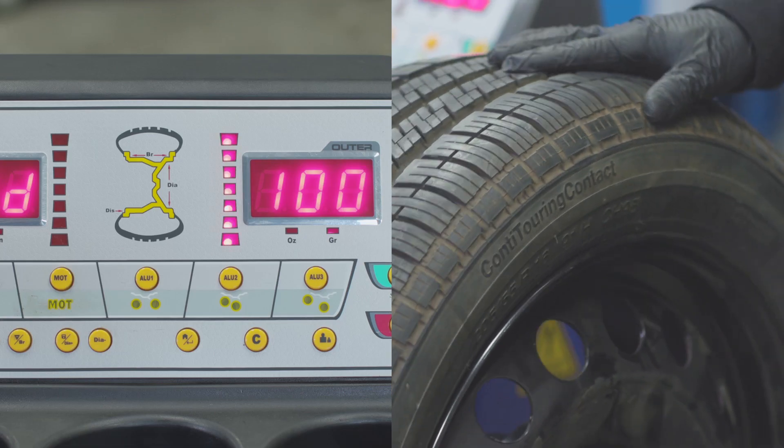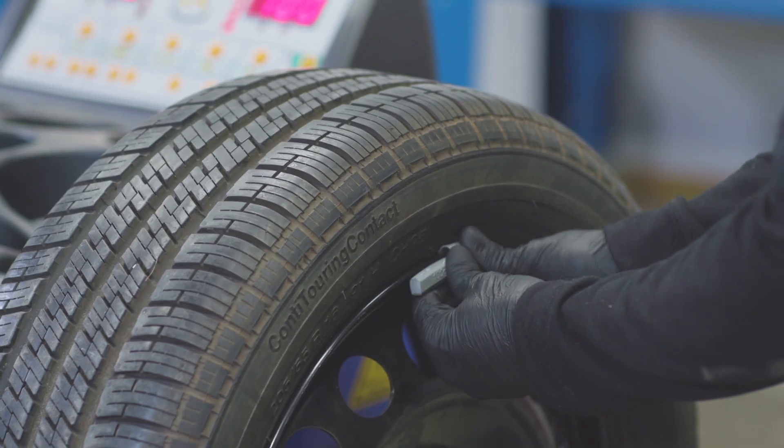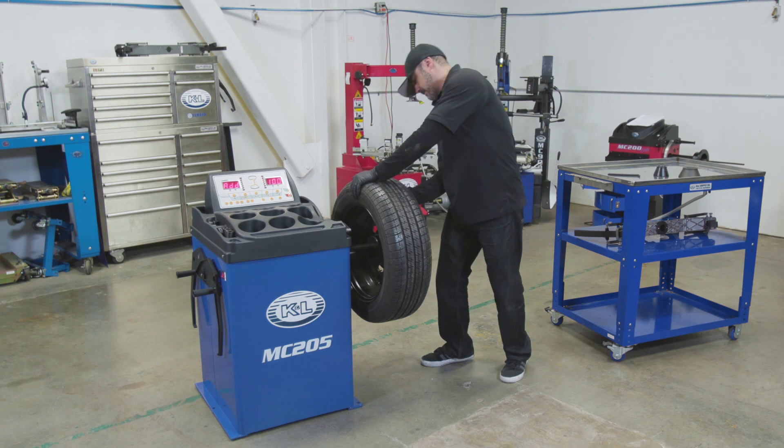Rotate the wheel until all of the lights on the right side are lit. Add the supplied 100-gram weight to the right side of the wheel at the 12 o'clock position.